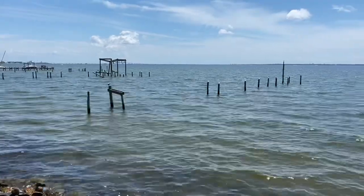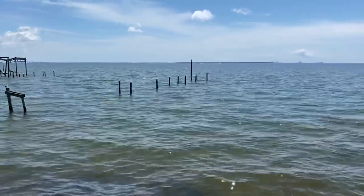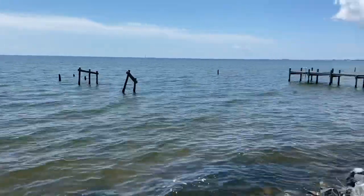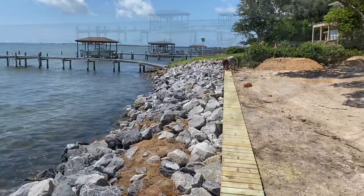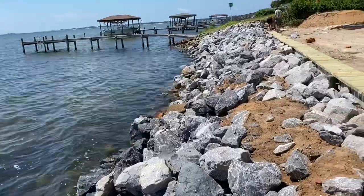Seagulls are out enjoying what's left of an old dock that got torn up by several of the hurricanes that came through here — they haven't decided to rebuild back yet. The water rushing over the rocks is always a nice, relaxing, and calming sound.